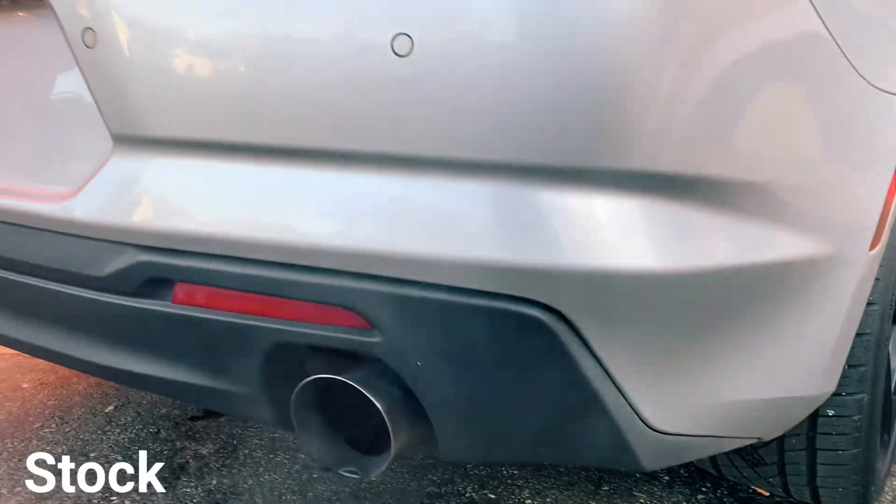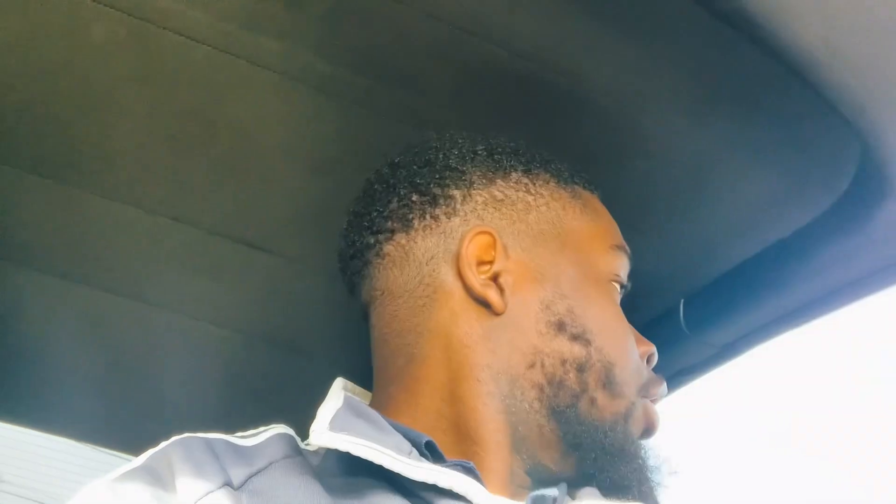This is what it sounds like right now. So check this out — the initial time I was supposed to get it done I wasn't able to because everybody's booked and busy. Today is Tuesday and that's when we're doing it. Please give this a thumbs up and subscribe to the channel. I'll see if I can film some things for y'all.